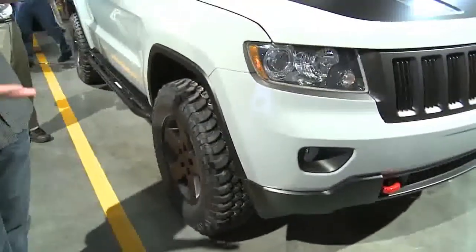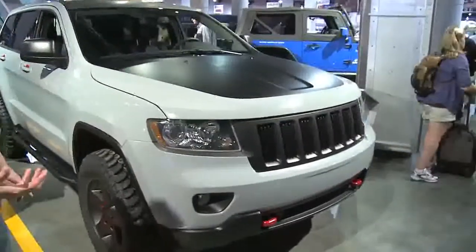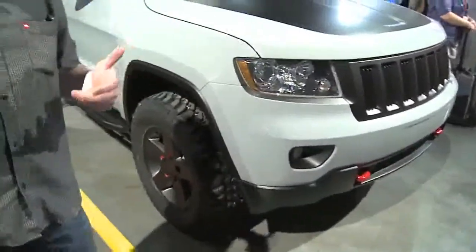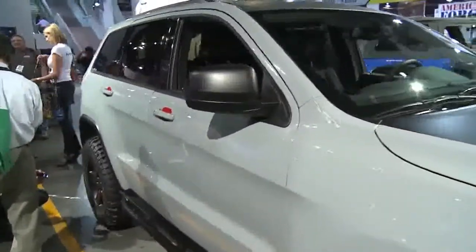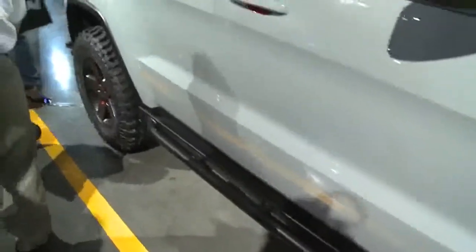We raised the suspension about 2 inches and then blacked out some of the grille and the hood, the fascia. The headlights are dark now. And the color's a lot less intense — it's kind of a muted gray, which is just sort of more off-road for us. There's some nice details on the car; we used a Mopar rock rail along the sill to fend off rocks.